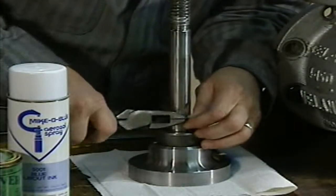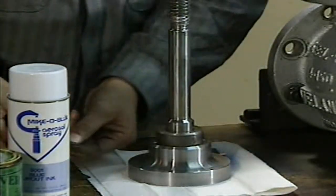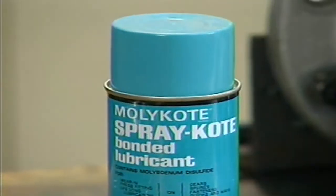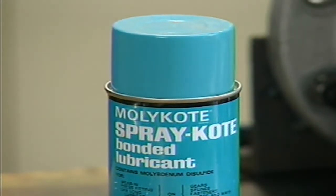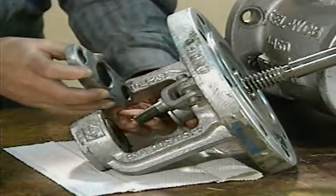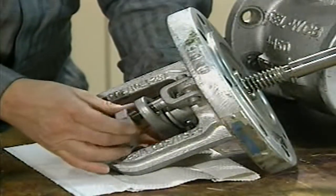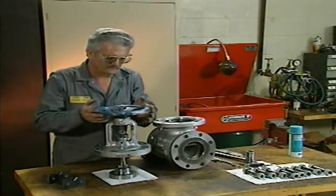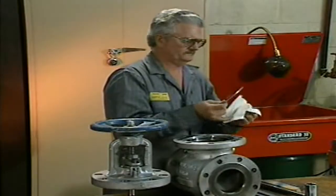Once all necessary maintenance has been performed, the valve must be reassembled to be returned to service. The mechanic begins by removing the shims placed around the stem during the spotting-in procedure. Next, he lubricates all moving and threaded valve parts. Be sure to check the manufacturer's instructions to determine which lubricant is appropriate. After lubrication, the mechanic puts the stem partially through the bonnet, slides the gland follower over the stem, and replaces the gland nuts. He then threads the stem through the stem bushing and replaces the hand wheel nuts, bolts, and hand wheel. Now the mechanic replaces the gasket between the body and bonnet, setting the new gasket on the body seating surface.